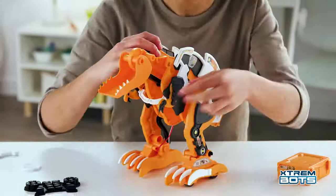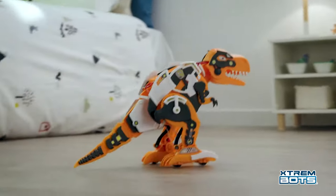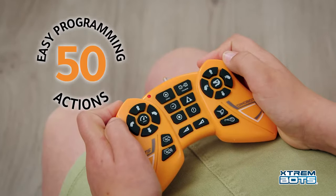Have fun building this amazing robotic dino with 150 pieces! But watch out — Rex could be on the other side, ready to show its strength! Have fun controlling or programming it from the remote control!